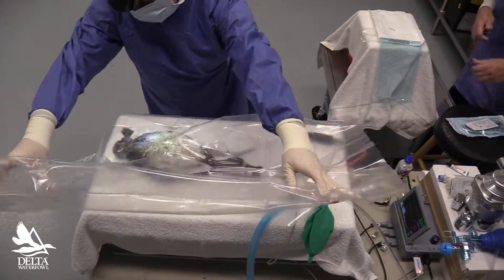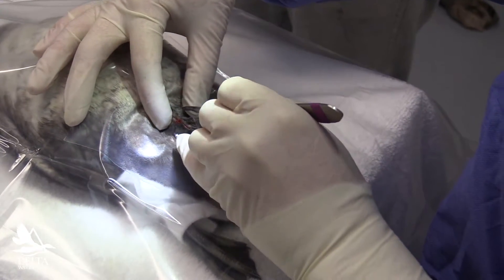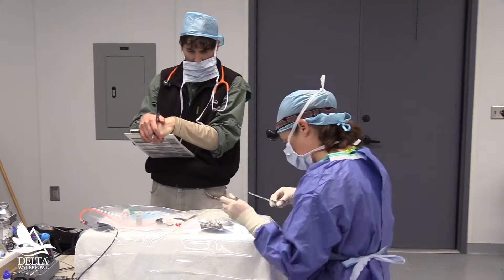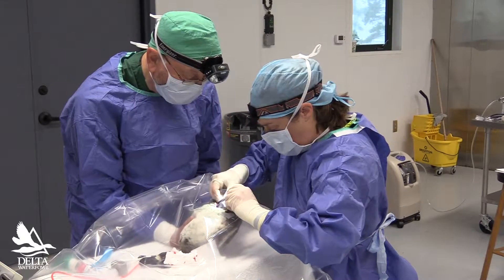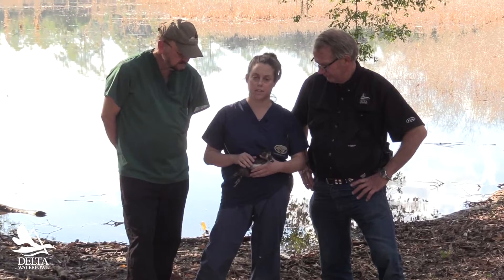When we're doing the surgery, we just make an incision into the bird's abdomen and we place the transmitter on the right side of the body so that it doesn't interfere with breeding opportunities. This little antenna sticks out and allows a signal to go up to a satellite so that they can get a precise fix on the bird's location.